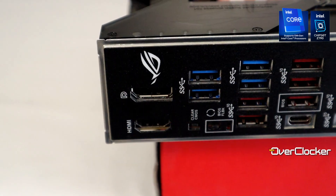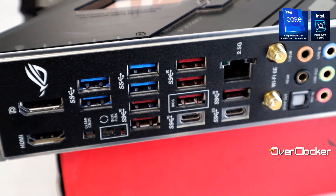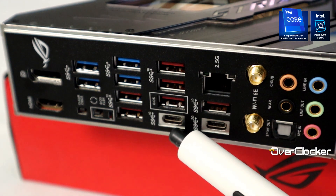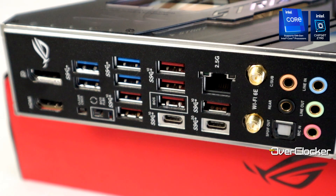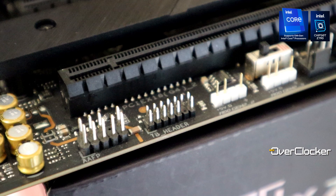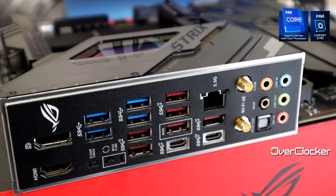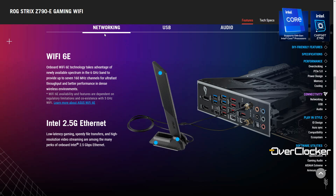At the rear IO, you get a lot of USB ports: four 5Gbps ports, seven 10Gbps ports — one of which is USB Type-C — plus another Type-C port running at the full 20Gbps. There's no Thunderbolt port on the rear IO, but there is a Thunderbolt header on the motherboard, so you can add Thunderbolt 4 or USB4 if needed. You also get a clear CMOS button, BIOS Flashback, 2.5G LAN, Bluetooth 5.2, and Wi-Fi 6E.